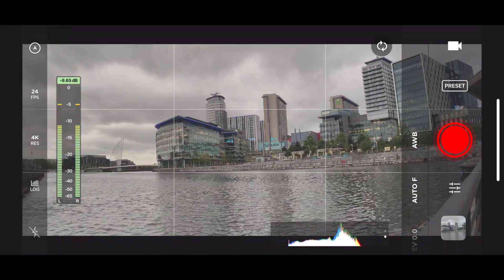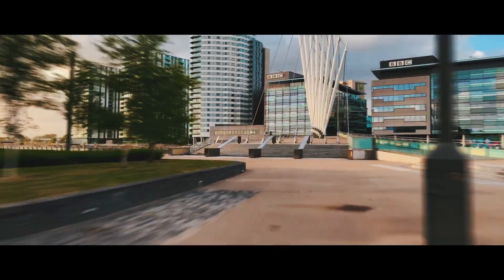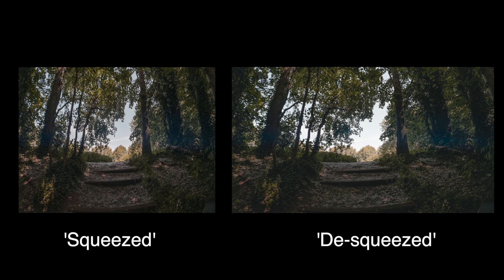While video might be its forte, don't underestimate its photo abilities. Use it with the excellent Moment app to capture unique long exposures and time lapses, which — whether you're a filmmaker or a hobbyist — will impress people. Just be aware that if you're shooting in RAW, the Moment app can't de-squeeze the RAW file like it can with video, so you'll have to do it yourself in Photoshop later. Stick around until the end of this video and I'll show you exactly how to do it.